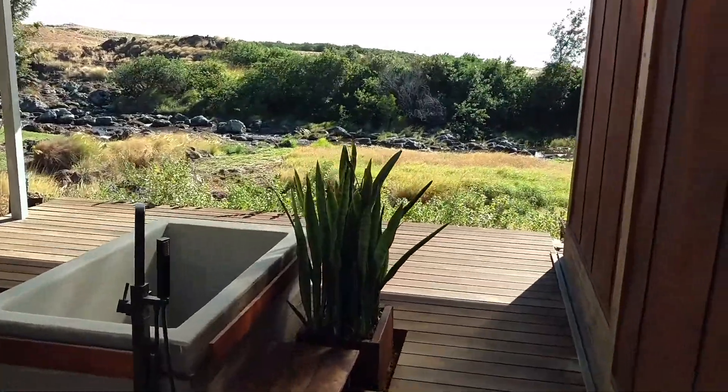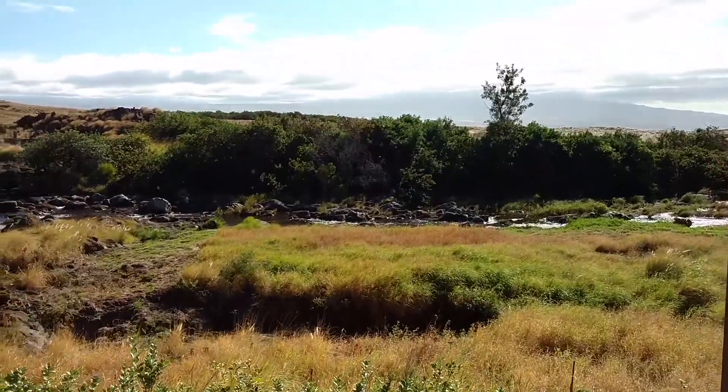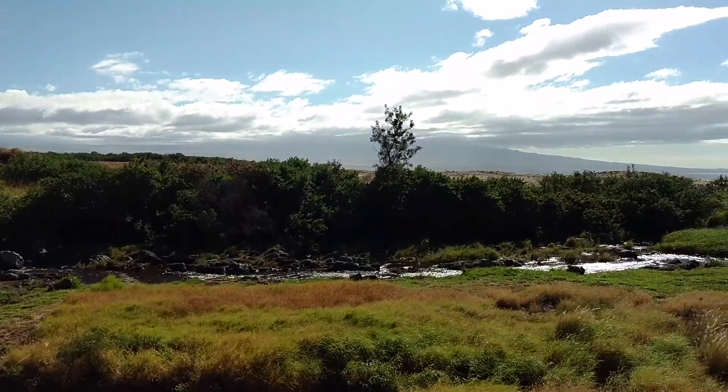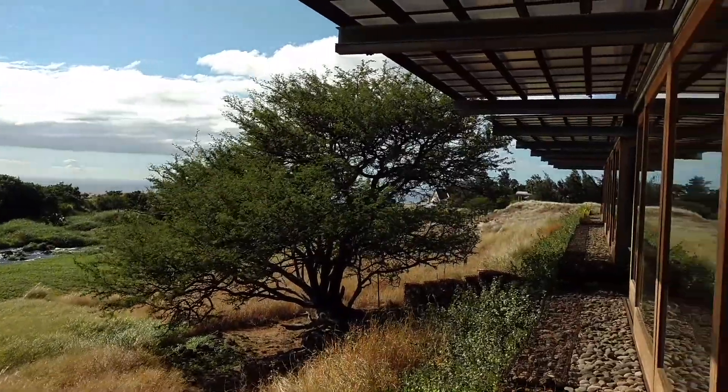Each bedroom has this incredible soaking tub where you can look out and see three main mountains — Mauna Kea, Mauna Loa, and Hualalai. Panoramic views looking out on the Pacific Ocean, with a beautiful stream that runs right in front of the property. When you're here, you feel like you have the whole Big Island of Hawaii to yourself.